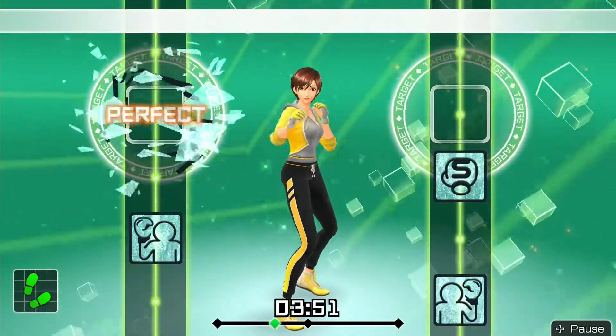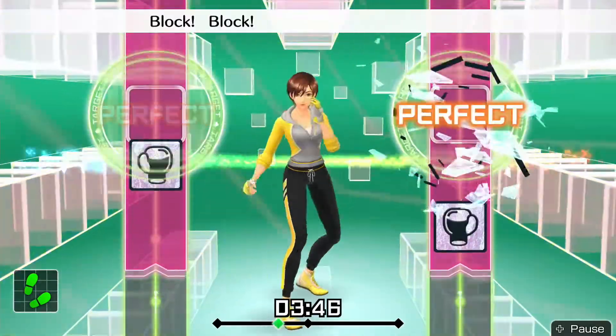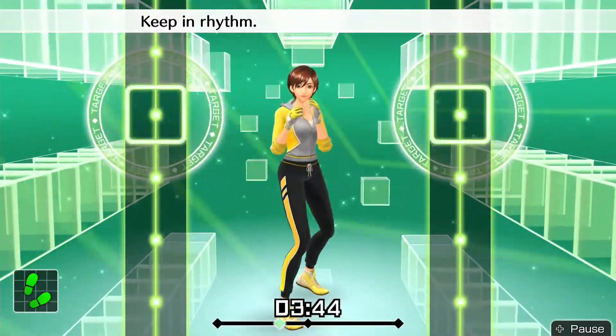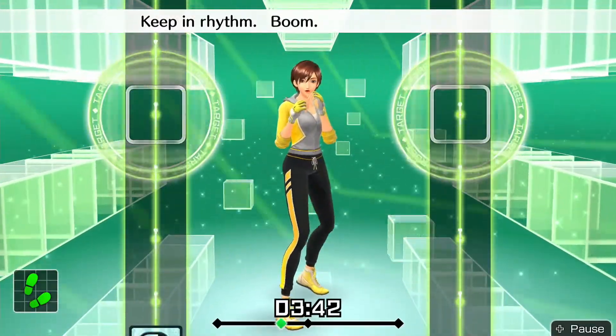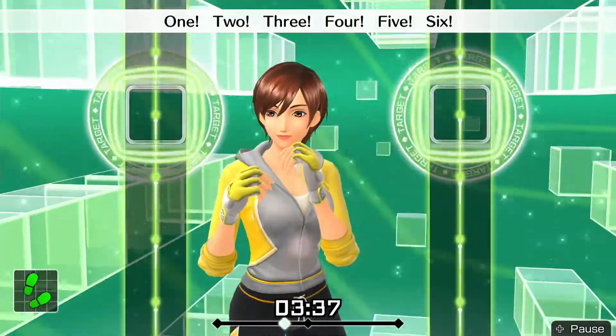Last, right uppercut. Okay, one, two, block, block, uppercut, right uppercut — keeping rhythm. Boom, boom, boom. Okay, one, two, three, four, five, six — to the rhythm.